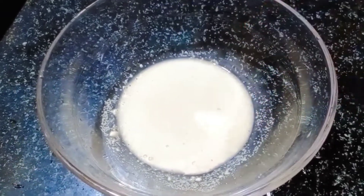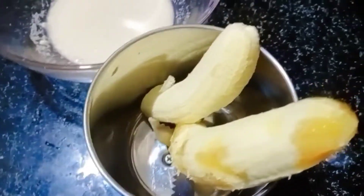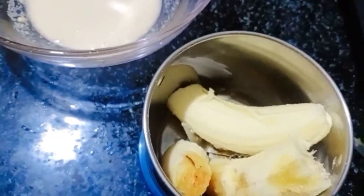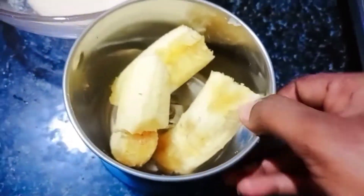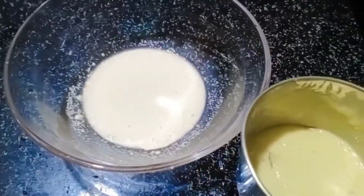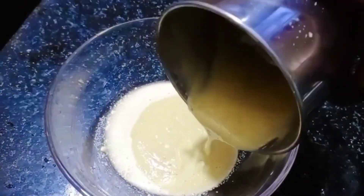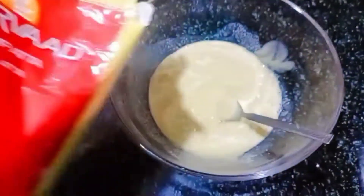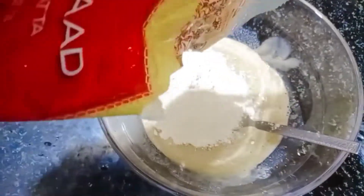I will put 2 bananas and mix it into a soft structure. I will mix it with a wheat mixture. This recipe is made with a very healthy wheat powder.